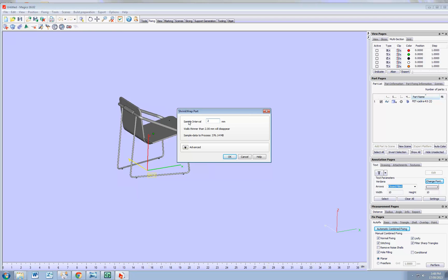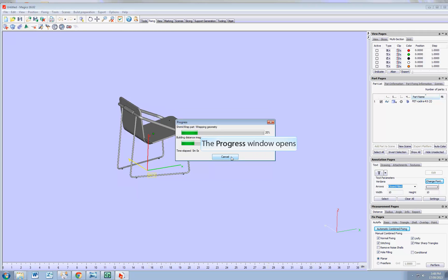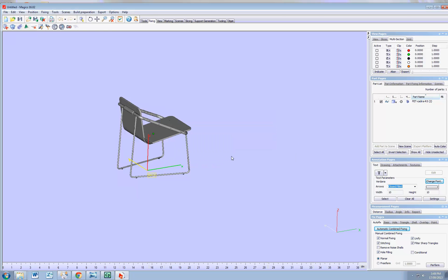I would suggest that you go as small as your smallest model detail. For the purpose of this exercise, I'm going to put two millimeters, just because the smaller the tolerance, the longer it's going to take, and I don't want you to wait 20 minutes for this demonstration.